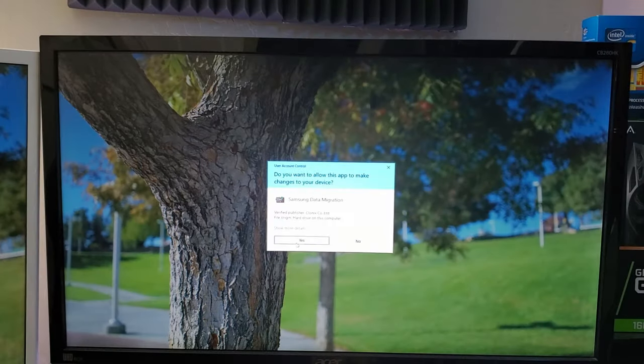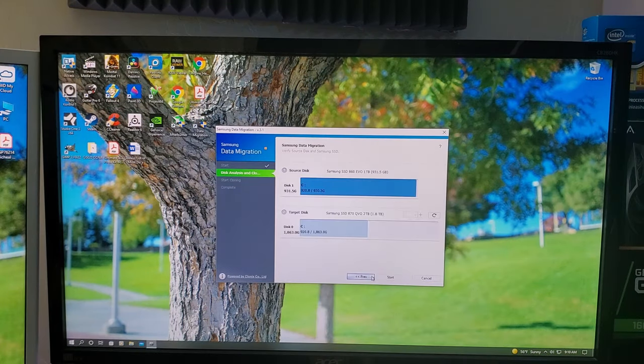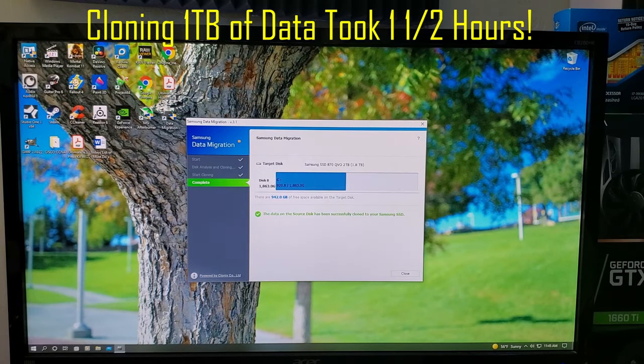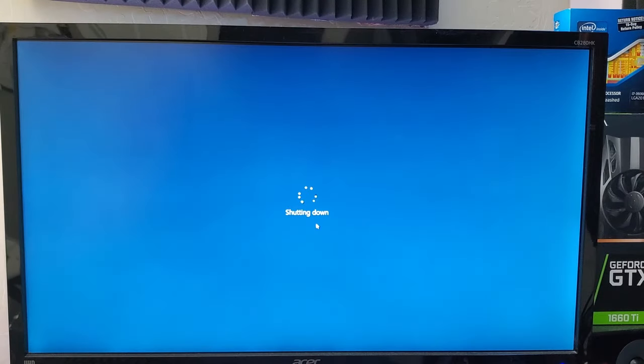Just follow the tabs and hit Start. This process took about an hour and a half to clone the one terabyte to the two terabyte SSD. When the cloning process is finished, you need to shut down your computer.